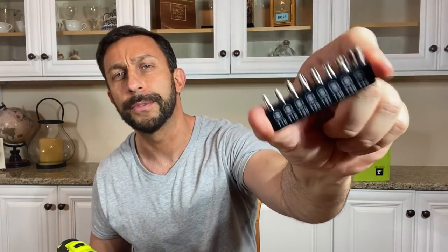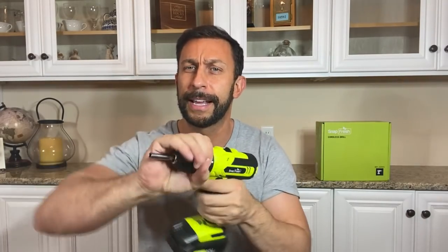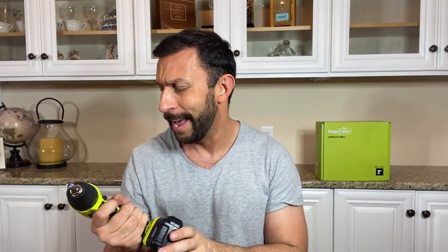Look at all the bits that this comes with, look at all the attachments. It's got the charger that comes with it, the cabling that comes with it, and it is so lightweight — that's the selling point for me. You can adjust how much torque it has, the power and speed. Everything about it is super adjustable, and like I said, the selling point for me is the lightweight.